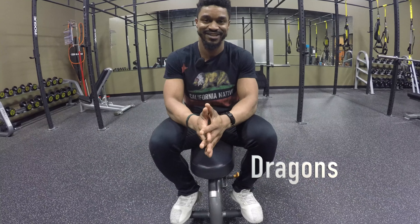Hey guys, Coach Kim back again. Today we're going to talk about the progression from the six inches exercise, or the dragon. Now we're going to do it on the bench press.